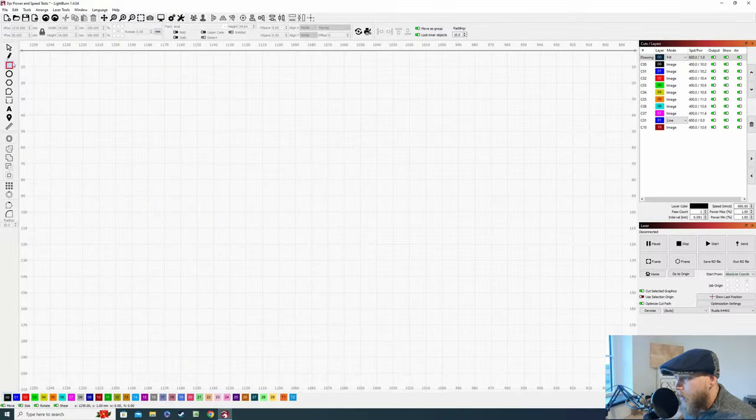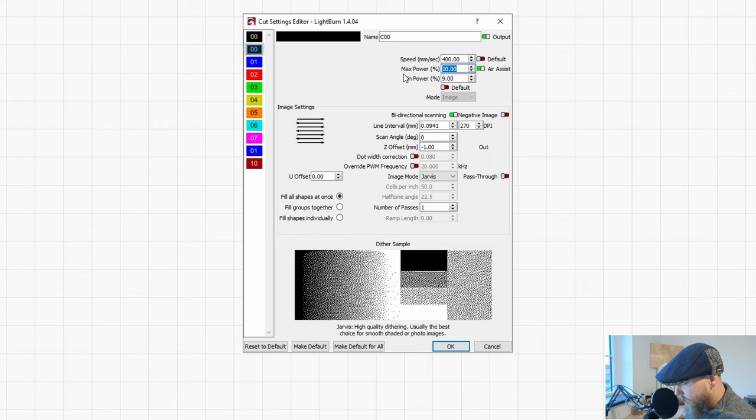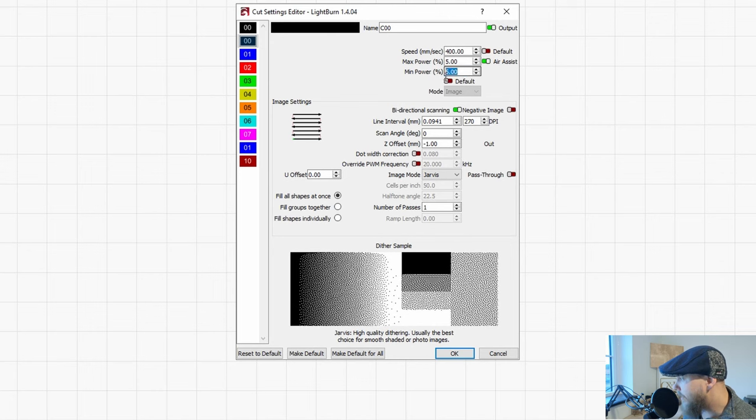To find the minimum power, come into LightBurn and draw a square. On your layer — I'm on layer 0, the black layer — set the maximum power to 5% and send it to the laser. That will engrave, or not. If it does mark the wood, come back to the layer settings and drop the maximum power down to 3%.